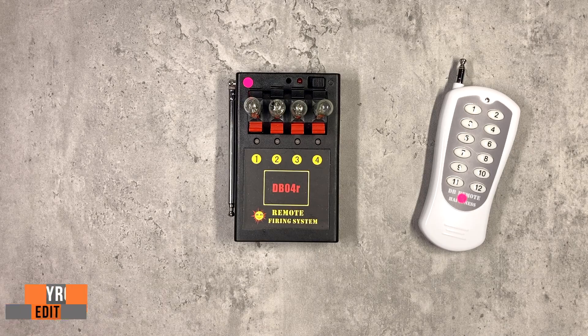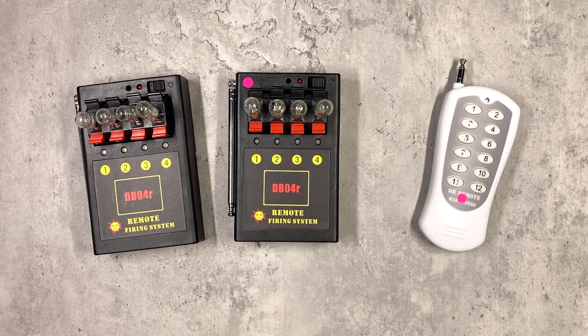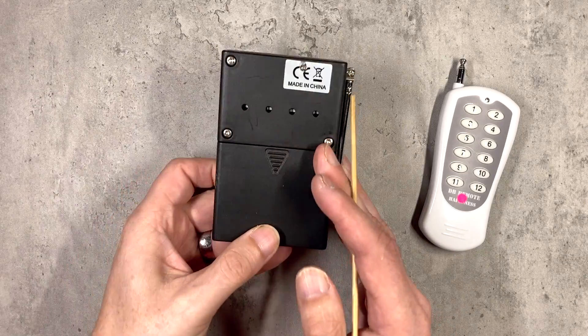In this video I will be showing you how to reprogram your DB04R 4Q system to do all kinds of exciting things, including how to expand the system if you want more cues. The reason I've done a video on this is because there is a bit of a knack to doing this, and the instructions supplied with many of the units, particularly if you buy them direct from China, aren't particularly good. The one thing common to reprogramming in all these instances is using the learning buttons on the back of the unit.